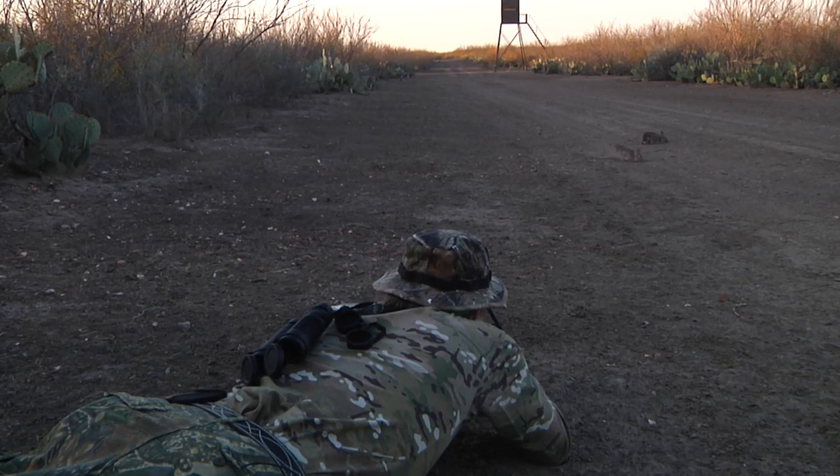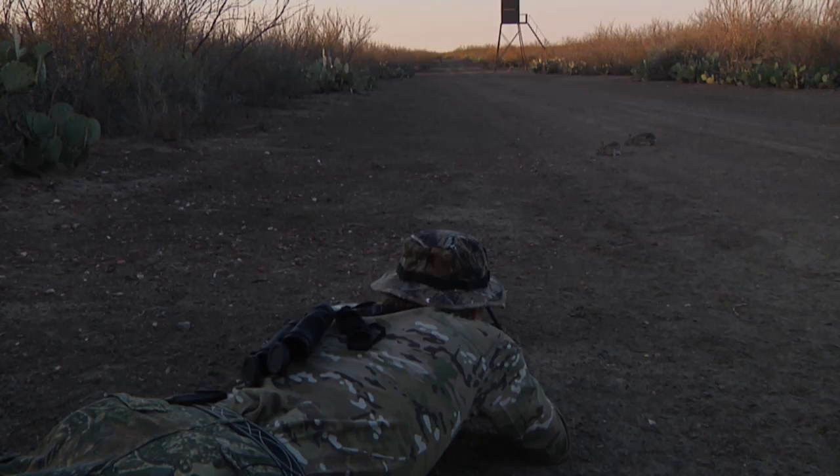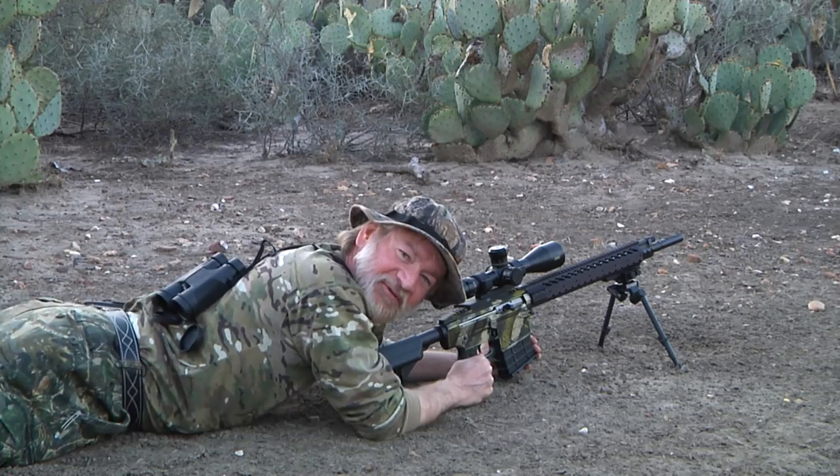I think you got your first javelina. My first javelina in south Texas, a little over 250 yards.